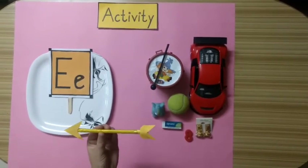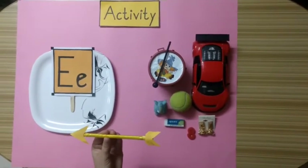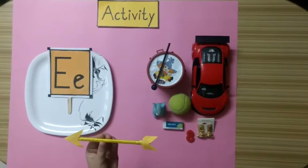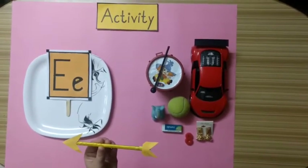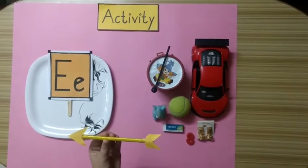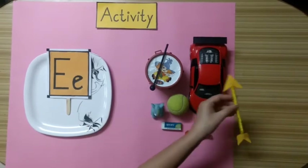Tell me kids, what is this? Yes, very good kids. This is an arrow. Does an arrow start with alphabet E? No. An arrow does not start with alphabet E, so we will keep this arrow aside.